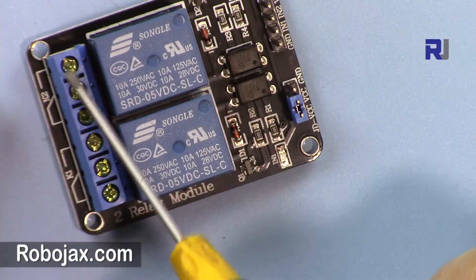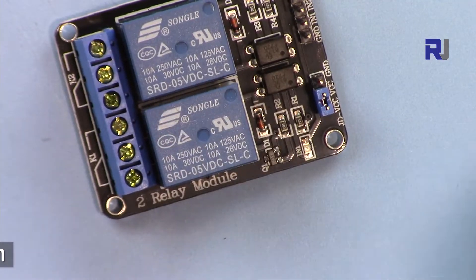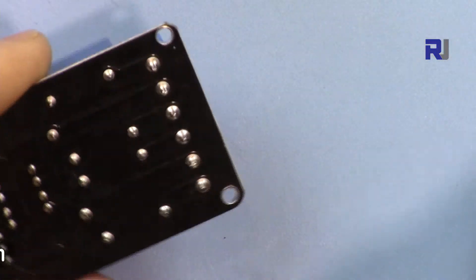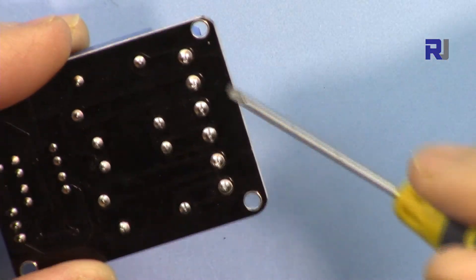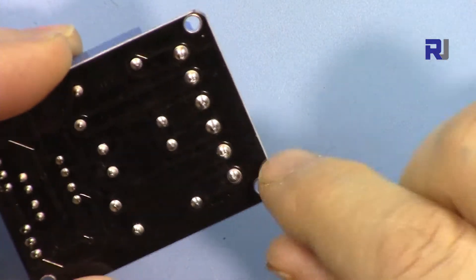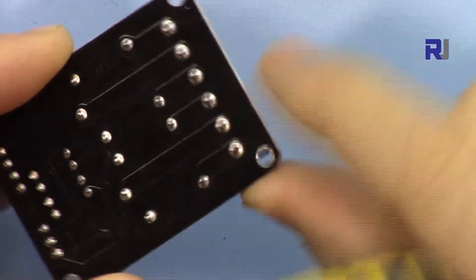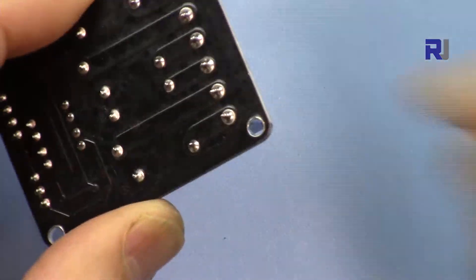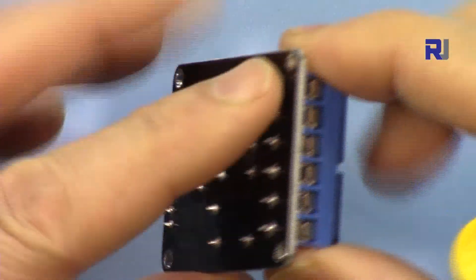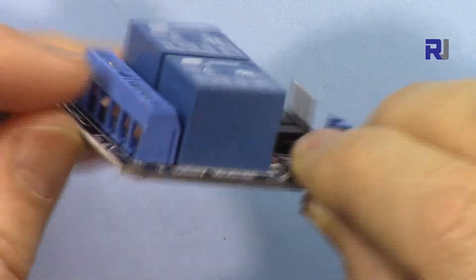The relay module is built very solid — all the soldering is very good. But be careful when connecting this to the AC load: this area should be totally isolated and you should not touch it, because it will be very dangerous.